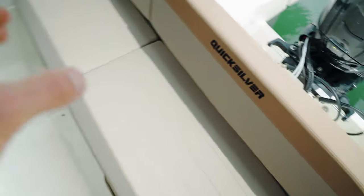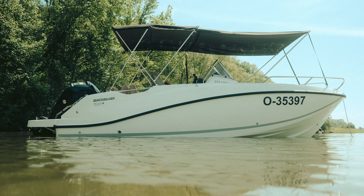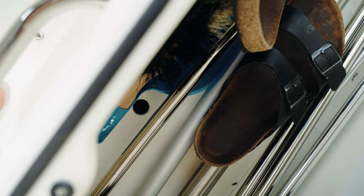On the back bench seat there's a storage locker where I mostly keep my ski pole and my B-mini extension, which I'll show you later. There's also the battery switch and access to the battery and some safety gear.